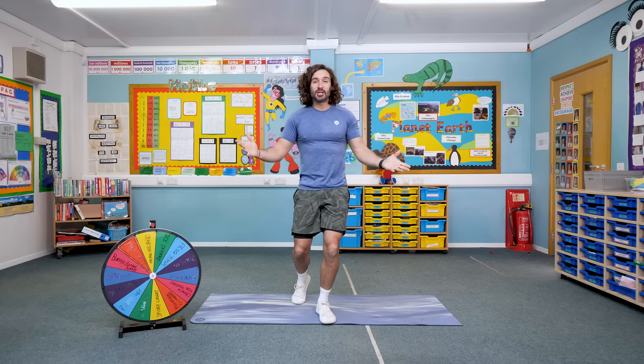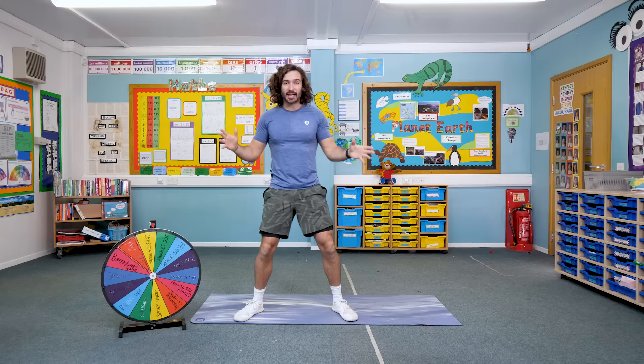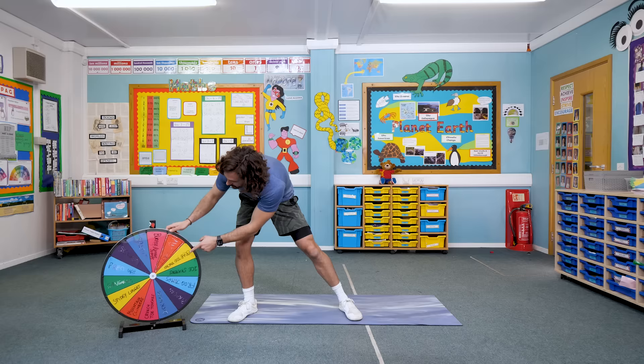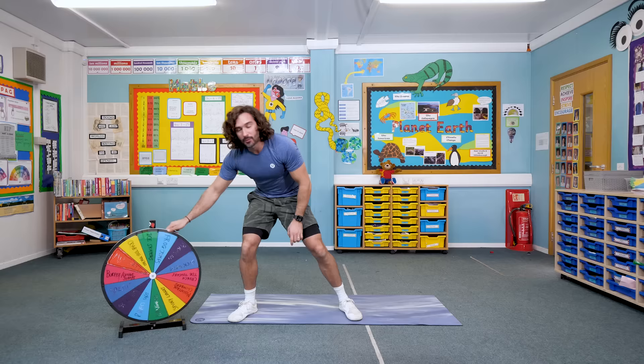Hello everybody and welcome to The Body Coach TV. I'm Joe Wicks and this is my eight minute children's workout with the Wheel of Fortune — or the Wheel of Doom sometimes, because it always seems to land on the hardest exercises ever. On each colour there's a different exercise: crab toe touches, sprinting, press ups, spidey lunges, mountain climbers, loads of different moves. When I spin the wheel, wherever it lands is going to be our first exercise.